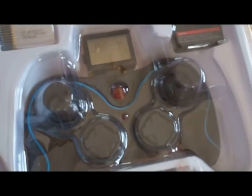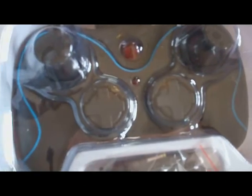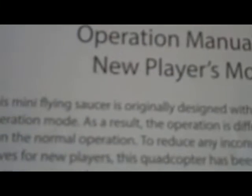Controller. The way the controller operates: on your left side, you would push up for power, and side to side to spin. On the right side, up and down to go forward and back.